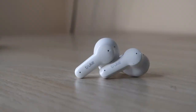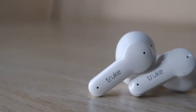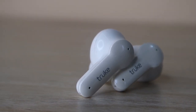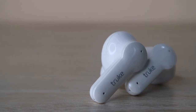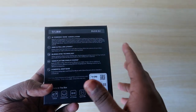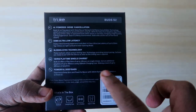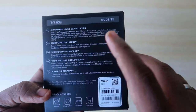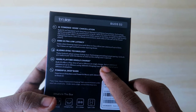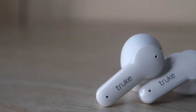It supports 10 hours of playtime on a single charge of the earbuds. Most earbuds we've reviewed — like the OnePlus Nord and Realme Buds Q2S — give about seven to eight hours, but True claims up to 10 hours with the Buds S2. We'll verify this in the full review. It also features powerful deep bass and a 10mm dynamic driver in each earbud.